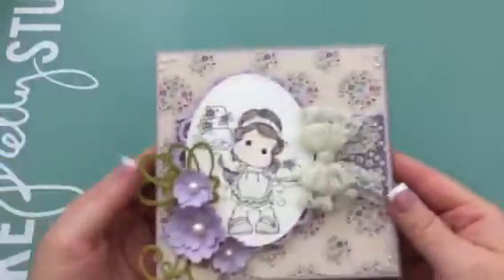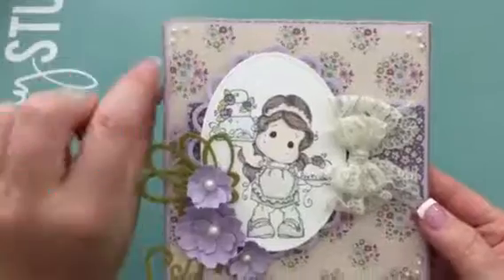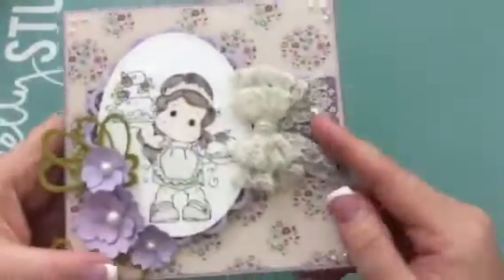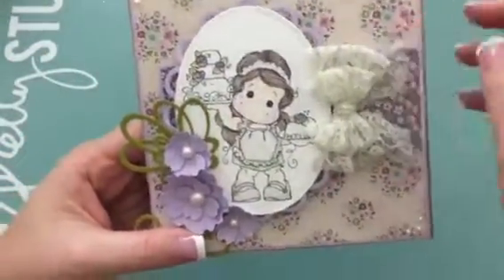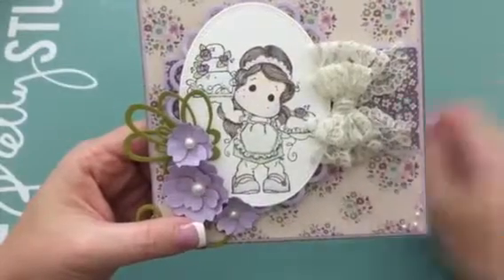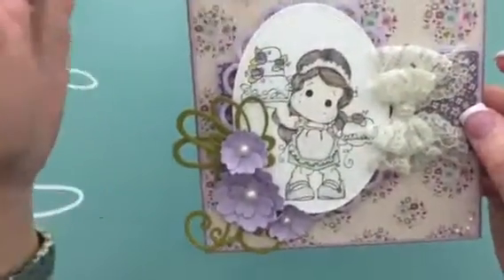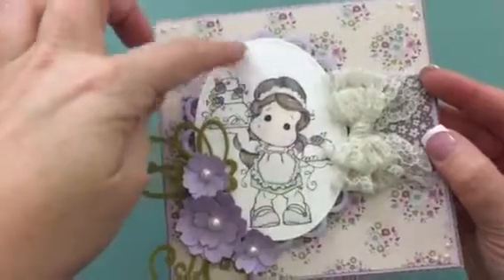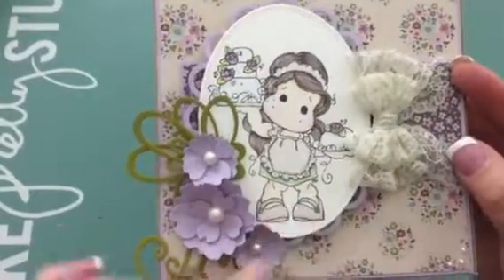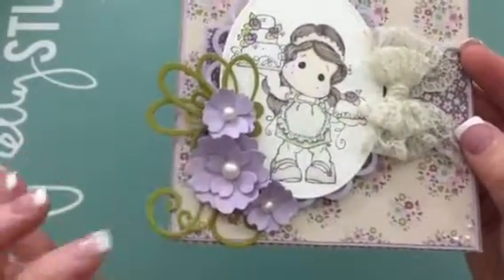The second one I created is this tilde card. For the base I used the corrugated cardstock from Recollections. I layered the design paper with Recollections cardstock as well, then I created this band here also with the same design paper collection. I used Spellbinders dies for this, and then this was another die I had in my stash. I colored the image with Prismacolor pencils and then I created the flowers here from the dies that I received.